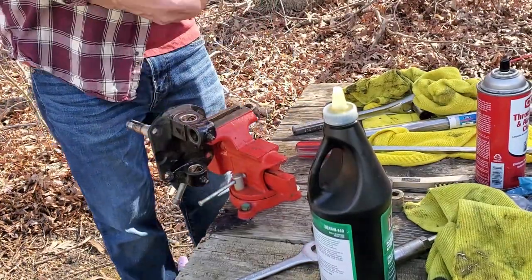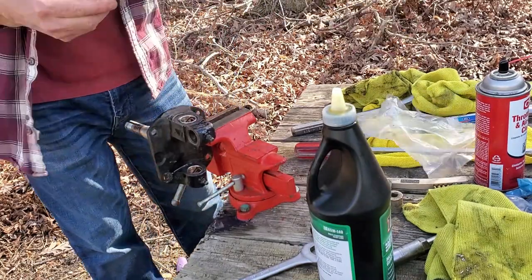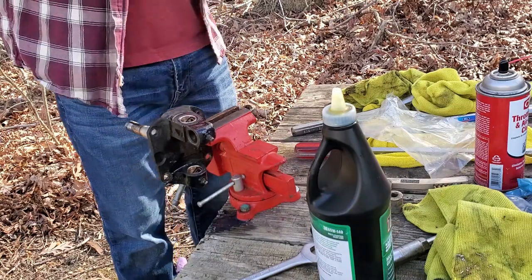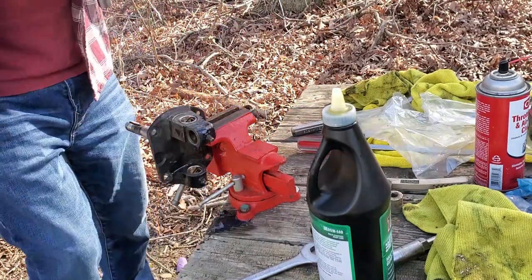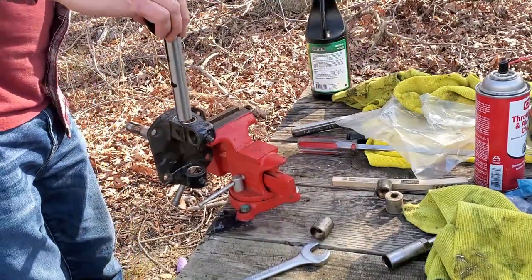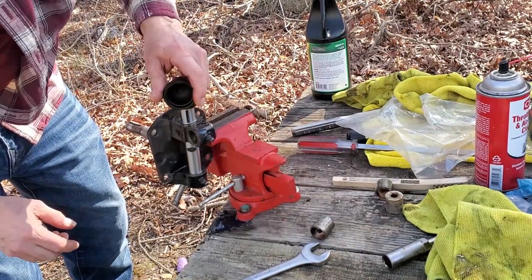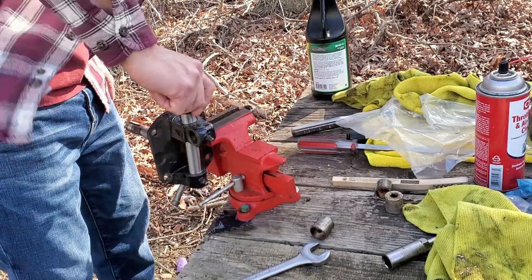All right, now let's test it out. If you're doing these, don't mix them up because there is a right and a left kingpin. Look at that — beautiful. No play, that's perfect.